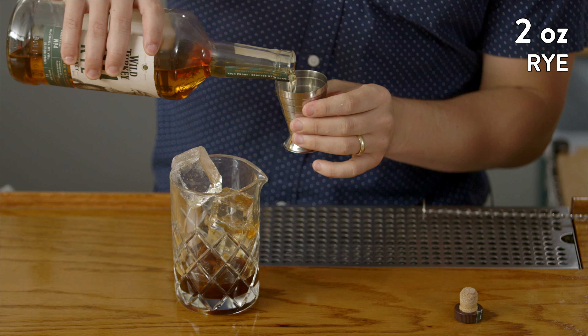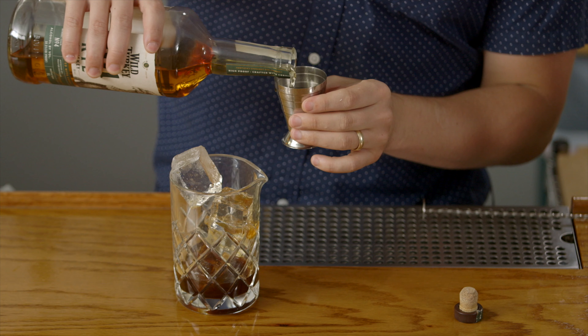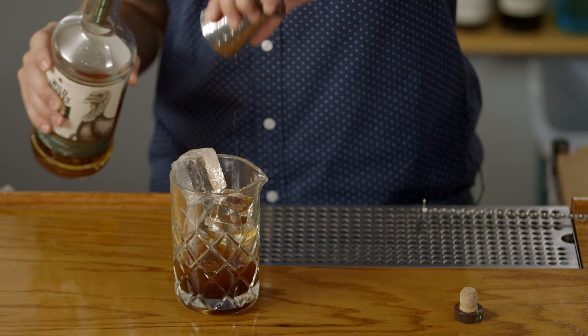Lastly, we're going to use an overproof rye here just to cut through some of the sweetness and provide a really nice spice bite backbone to this drink. We're going to do a full two ounces — this is definitely one of those nightcap kind of drinks.